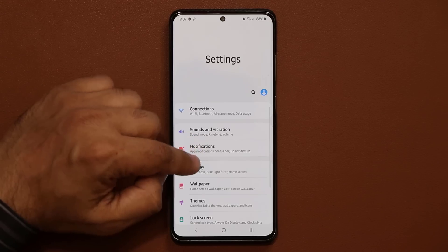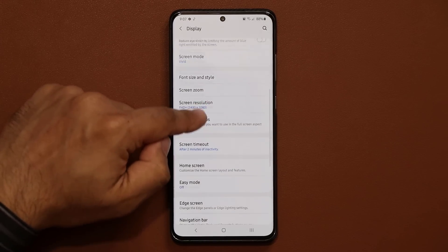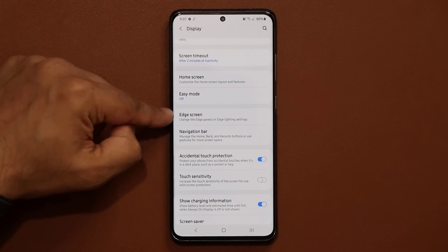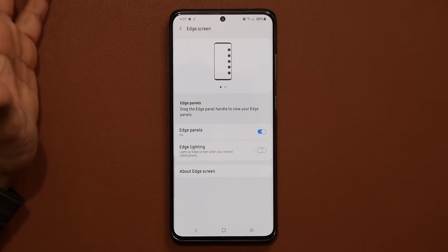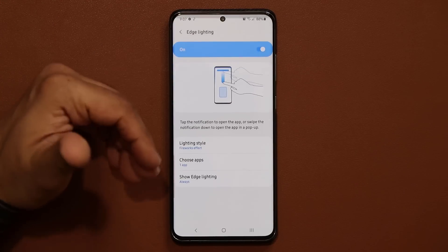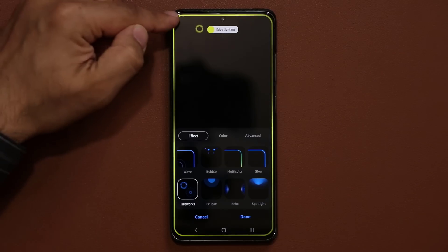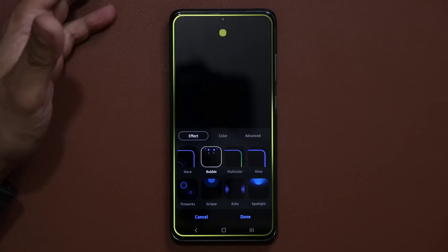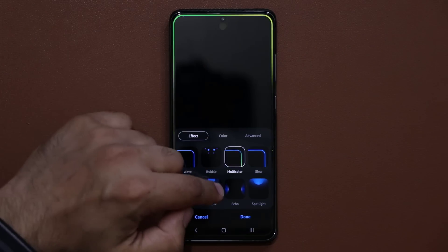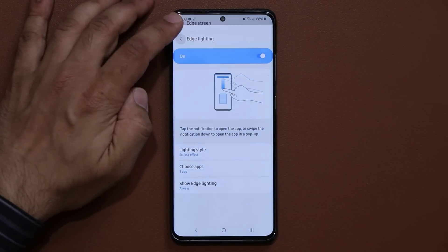The final tip: go to Display, scroll down, find Edge Screen, and turn off Edge Lighting. Edge Lighting gives you nice lighting effects on the sides and top of the screen every time you get a notification, but these effects do waste your battery. That was the last setting to configure.